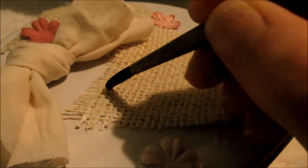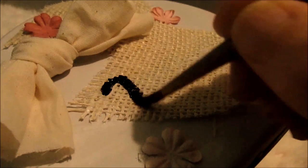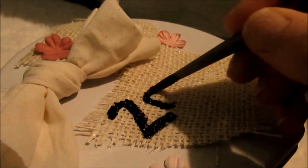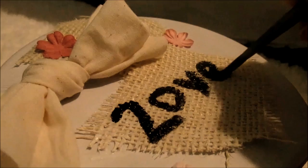And then whatever you want to do with the box is what you can do with the box. I just put on flowers, a bow, and I'm going to be writing 'love' on it. Yeah, it's really cute. And I gave it to my friend, and she really liked it.